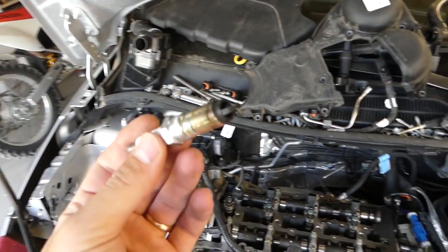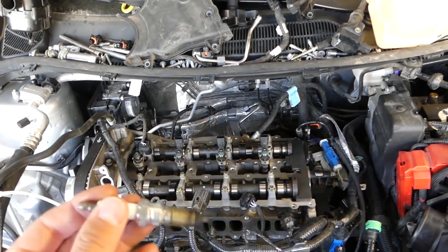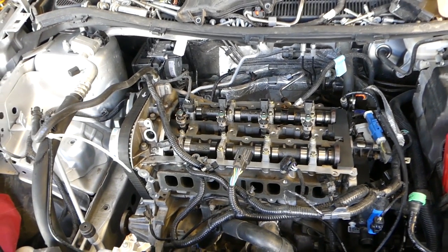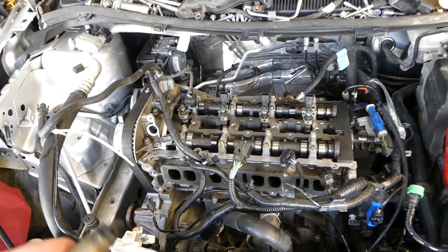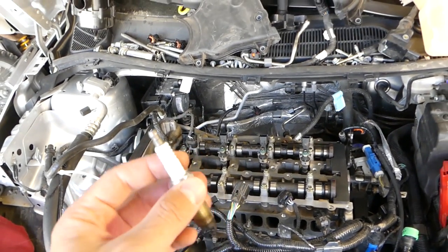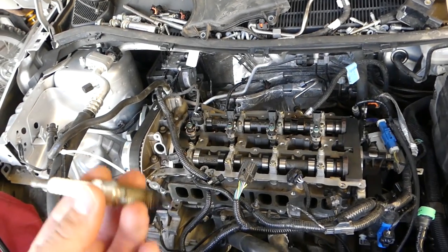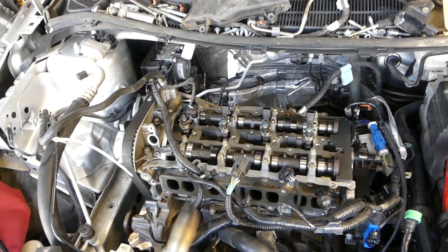Quick short video, guys — hopefully it was helpful. If you install aftermarket spark plugs on that engine, sometimes they will not work and the car will sound terrible — it will be misfiring. So always use good quality plugs. I recommend going with Ford plugs because I know they work well. Thank you for watching, see you guys next time.